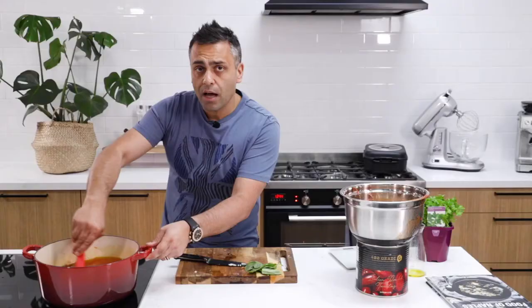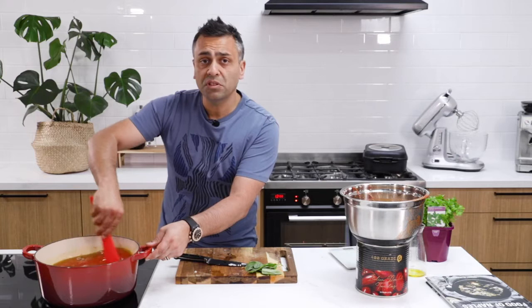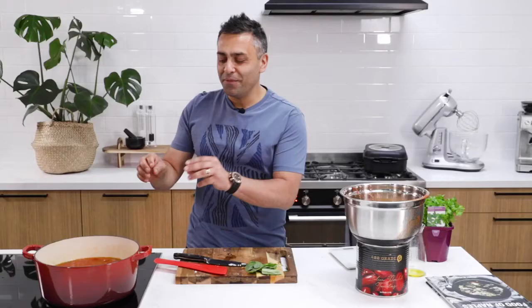I am going to allow this to simmer for about 40 minutes. You'll also notice that I haven't used any salt — you will see me add a little bit of salt at the end of the process. I never put salt at the beginning of the sauce, always at the end, because once you're reducing the tomato, if you put the salt in at the start, the dish then becomes quite salty. So we put it in at the end, and I've kept a little bit of fresh basil to add at the end as well.